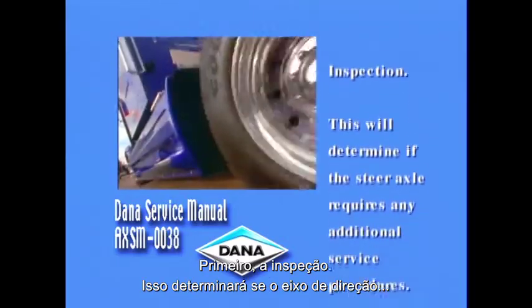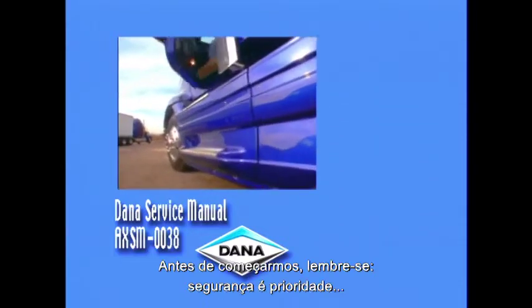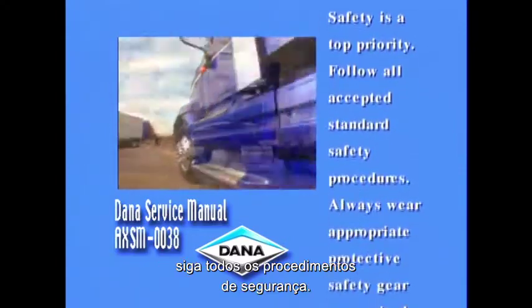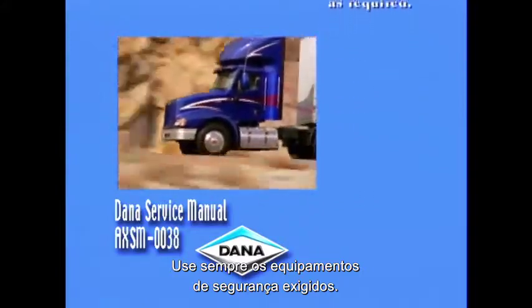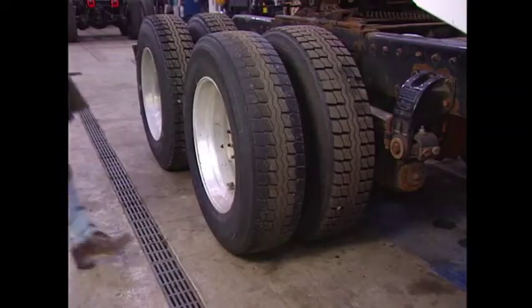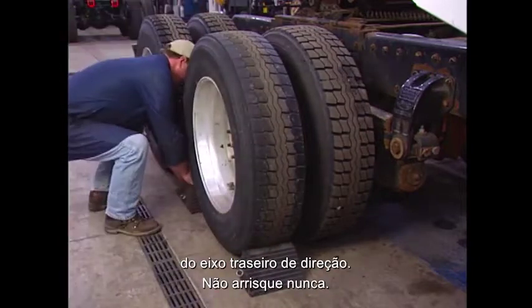This inspection will determine if the steer axle requires any additional service procedures. Before we begin, safety is a top priority. Follow all accepted standard safety procedures and always wear appropriate protective safety gear as required. For this initial inspection procedure, you should wear safety glasses. Start by blocking the front and rear tires of the rear driver axle.